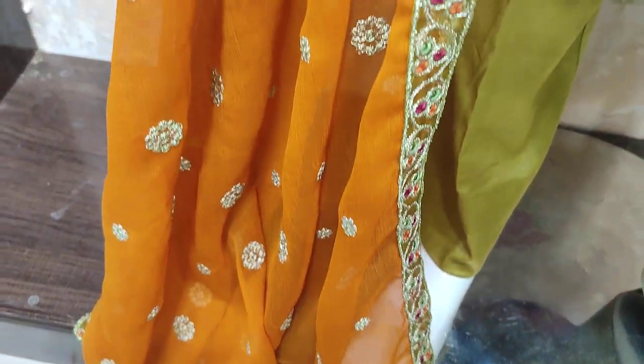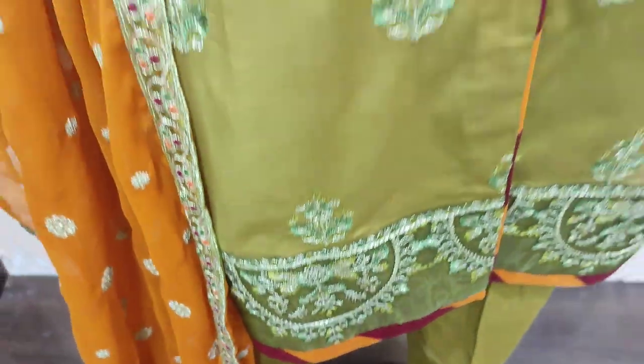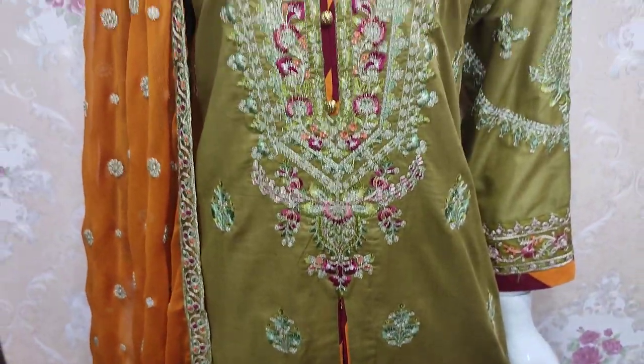Chiffon is added on all four sides. Embroidered neck detail included. The price is 3,800.